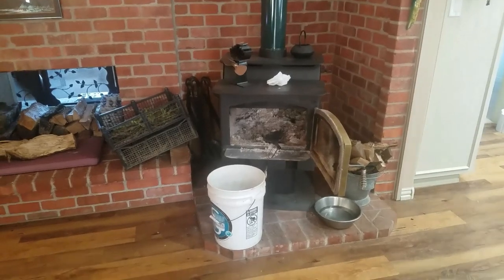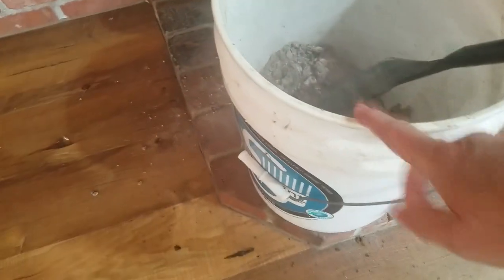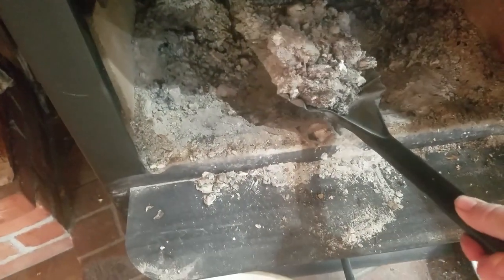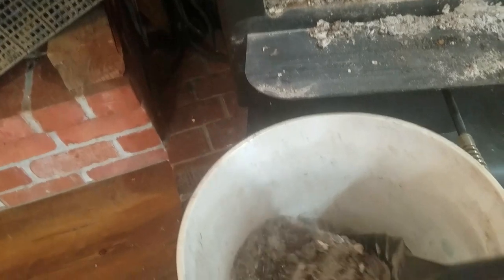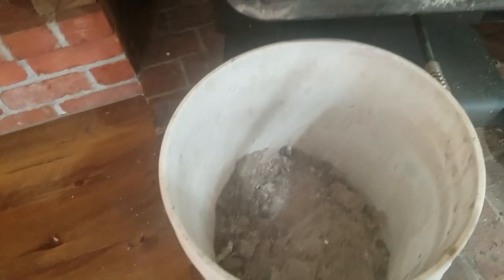We've got the wood stove here and I'm removing the ash, putting it in this bucket a little bit at a time. This is not how you should do this — I really should be using that metal bucket, which is full of kindling. So I'm using this plastic bucket. The last fire I made was the day before yesterday, so this should be okay, but if I was storing the ash I wouldn't use a plastic bucket.